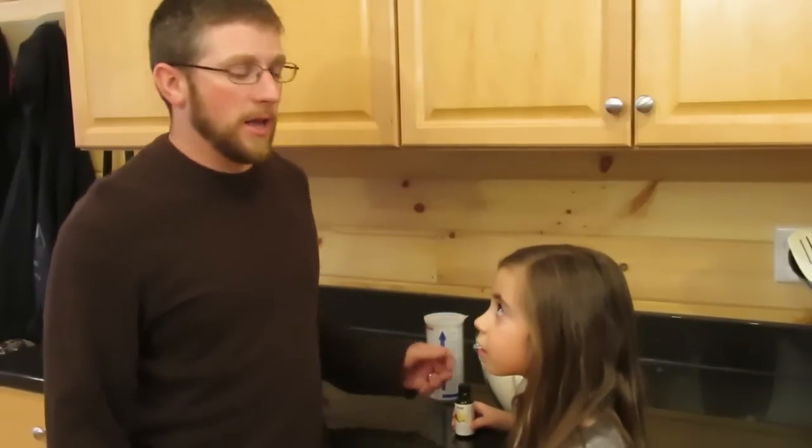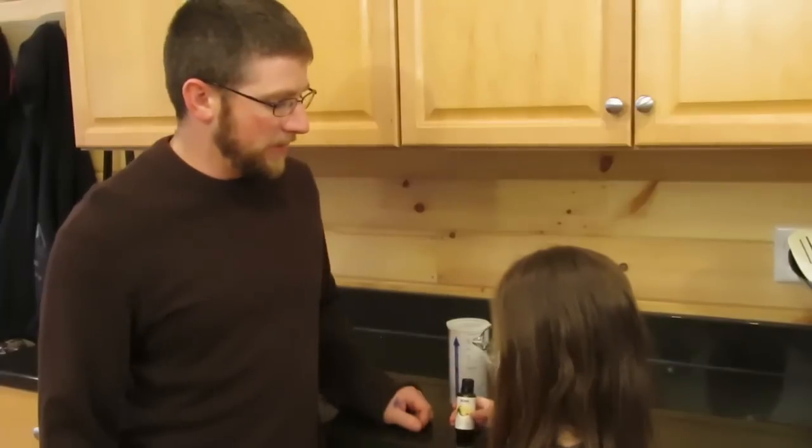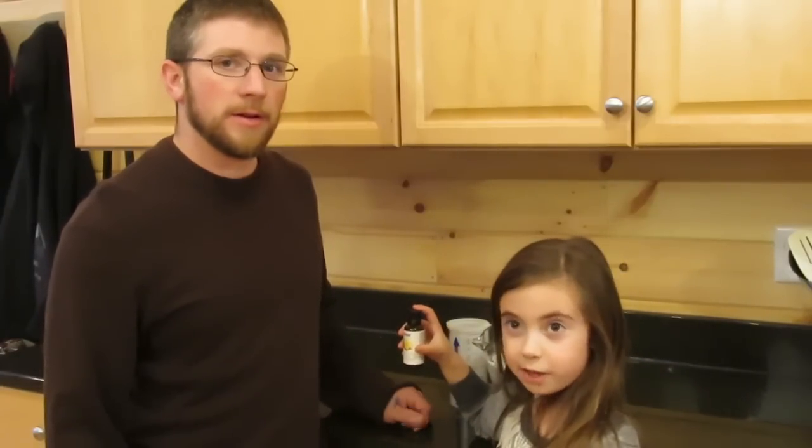To make the sugar cake, we're going to use six cups of sugar, half a cup of water, and a few drops of lemon eucalyptus oil. You want to make sure that it's food grade and it's only got good ingredients in it.